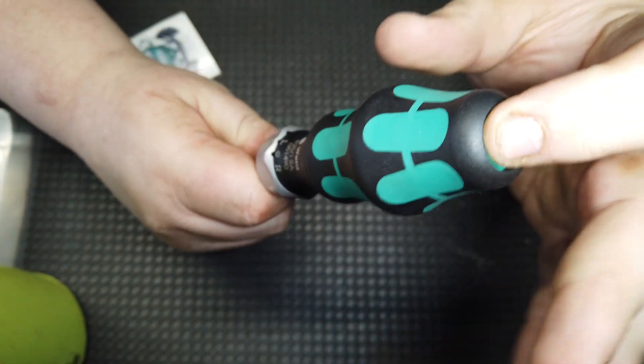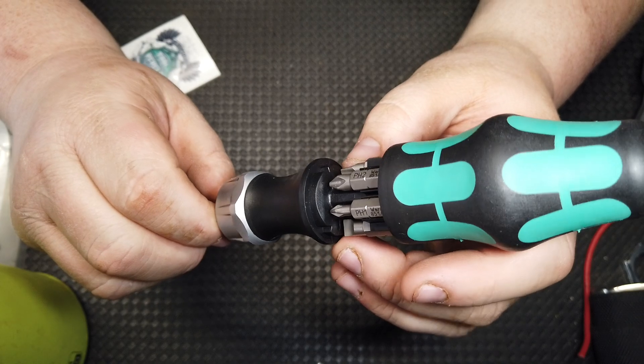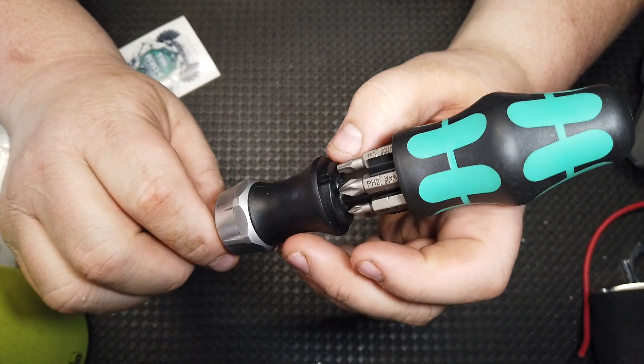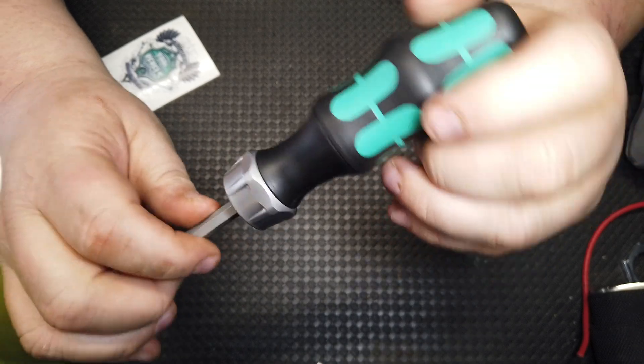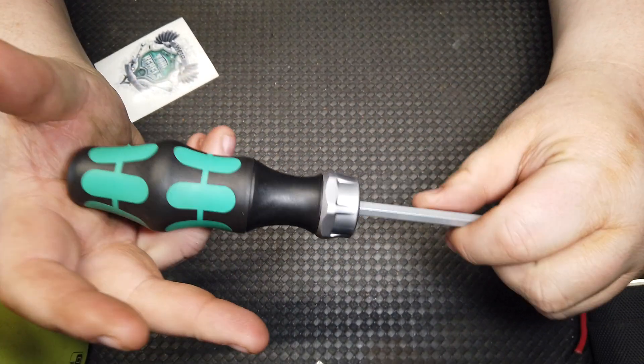There's a hidden compartment in this, and it does have the Robertson bit in it along with a couple flat tips — two Robertsons, two Phillips, two flat tips. Pretty much standard with most screwdrivers. I just wanted to try it out.